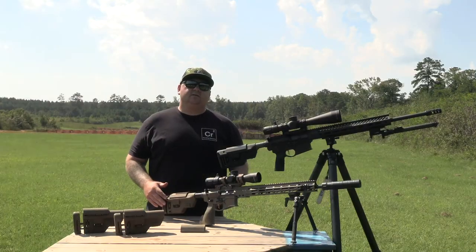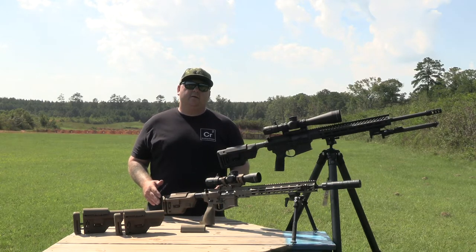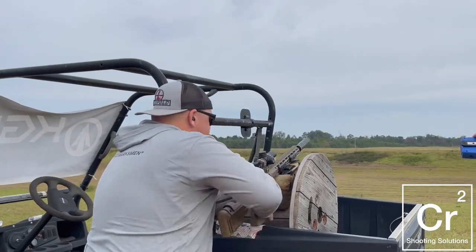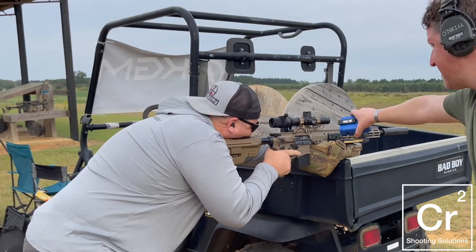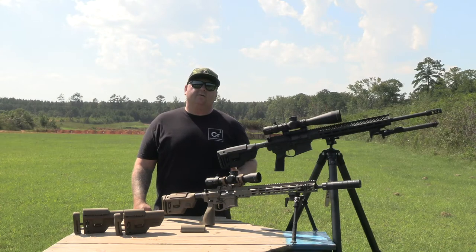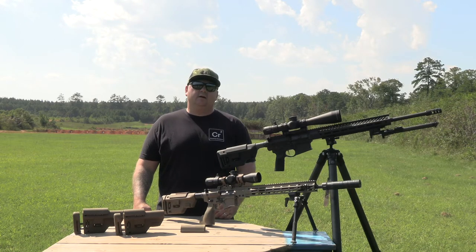This stock was actually released in 2019, but from then until just recently, you've rarely seen it on the market because B5 Systems was focused on getting this to the end user that needed it most: our military and law enforcement. Those folks were commonly employing AR-10 style rifles, which to that point were pretty much limited to fixed buttstocks with fixed lengths of pull. There were a few companies out there that made stocks for those style of rifles, but the problem was that they were already too long before you adjusted them.